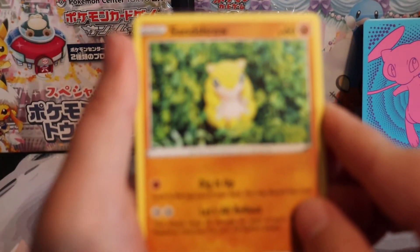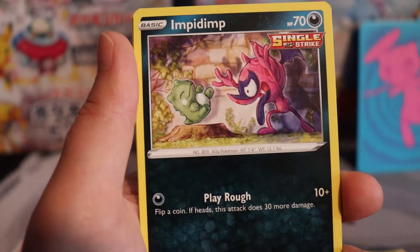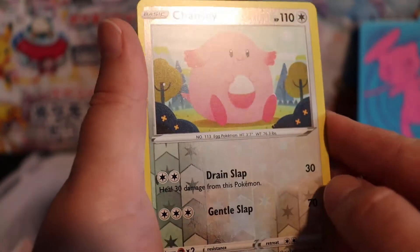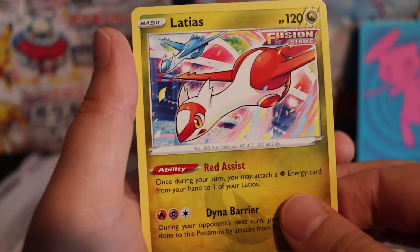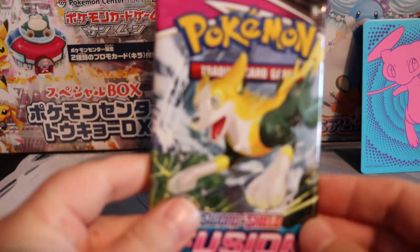That's such a cute Sandtru. And Mudkip — one of my favorites. Cofant, a really pretty reverse holo Chansey, and Eladius — very nice. I love the dragon types. Keep bringing them. After this we're halfway done.